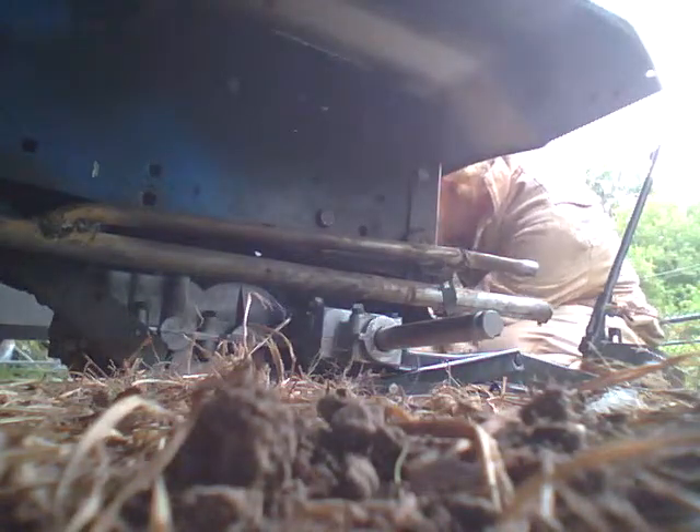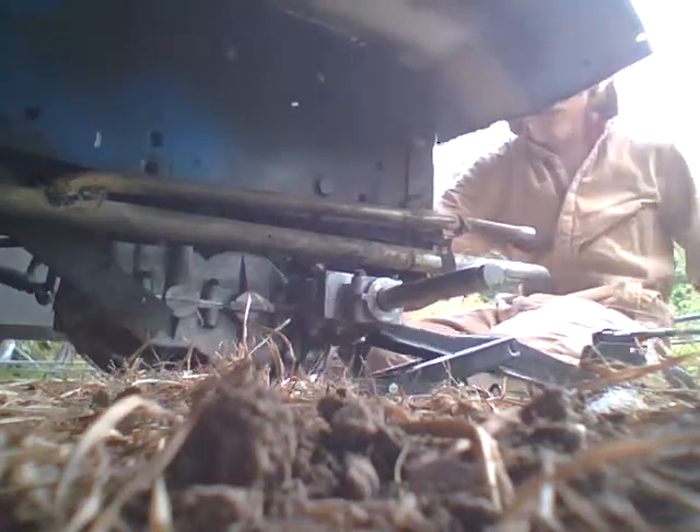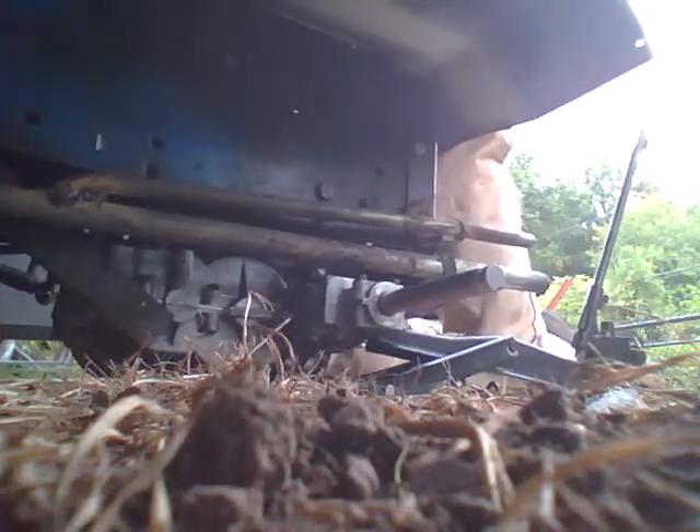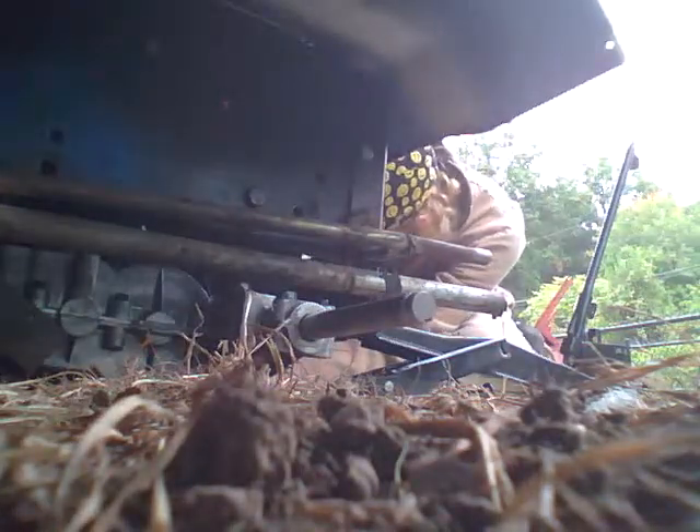I've already had this mower fall on me like four or five times working on it in the garage. It wasn't fun. It's not working for me — I don't want to try to turn the wheels, that might help. Sweating, falling again. We'll sit on the transaxle. Alrighty, tighten her down.